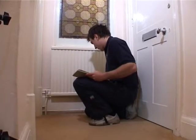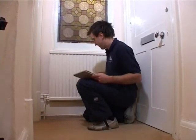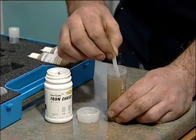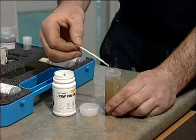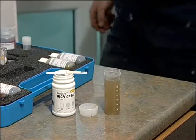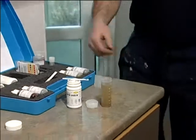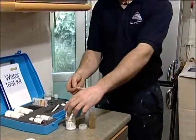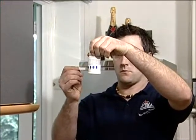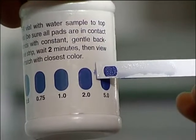Before embarking on a power flush, we recommend the system is first checked to identify symptoms which may indicate that it is contaminated with sludge and scale. Aside from the obvious signs such as cold spots and boiler noise, unseen symptoms such as high concentrations of chloride or a low pH of system water are indicative of corrosion and suggest the system needs flushing and treating. These symptoms can be easily identified using a Fernox water test kit.